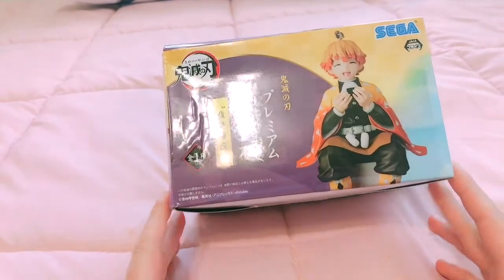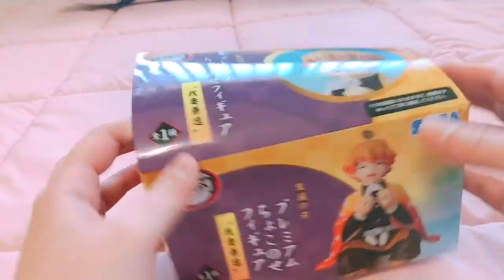Now looking at it, I feel like the nendroid could be its own separate video because it has a ton of parts with it, so I might save that for another video. But at least you got a preview of what's to come. Anyway, let's get to unboxing these two for now. Let's unbox this one first since I already opened it.